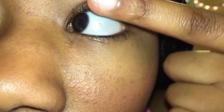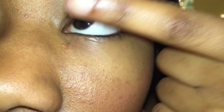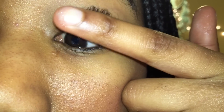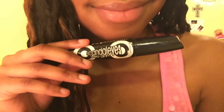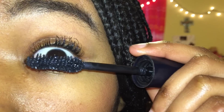Basically, you're just going to grab your finger with Vaseline on it and apply that onto your eyelashes. You can put on a lot or you can put on a little bit — personally I like to put on a lot. Then take whatever mascara you like to use and start applying that on top of the Vaseline.